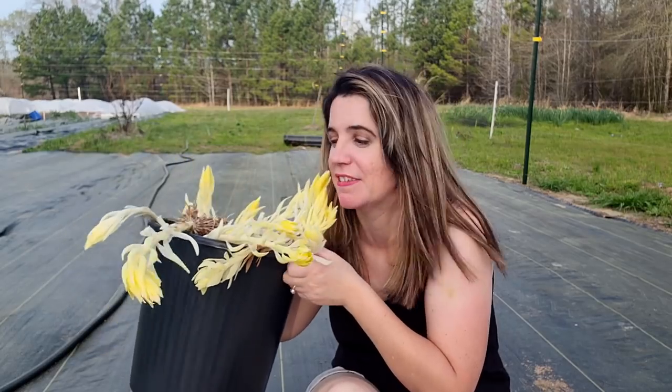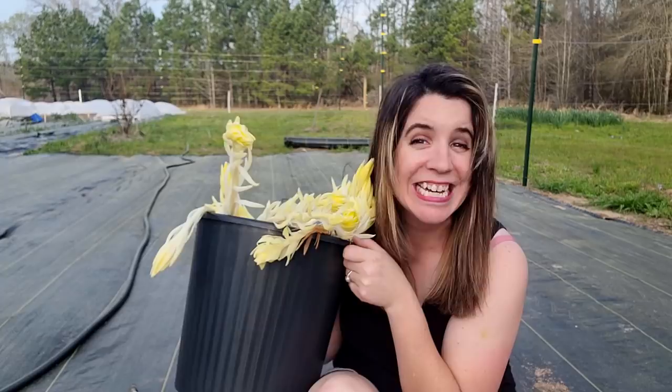I cannot believe this is happening. I don't know if you know what lilies look like if you don't get them planted in time and you don't store them in a cold, dark spot. But I'll show you. This is what they look like.